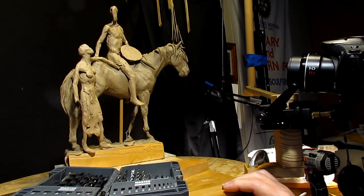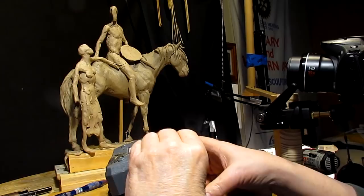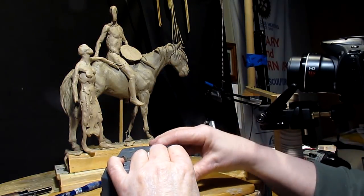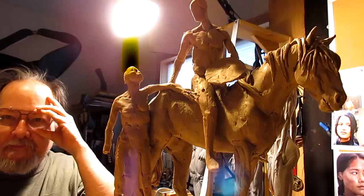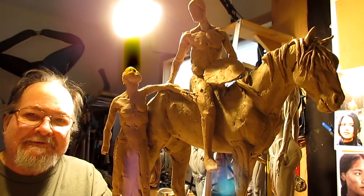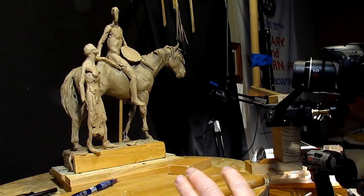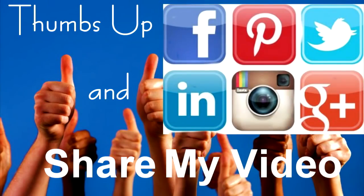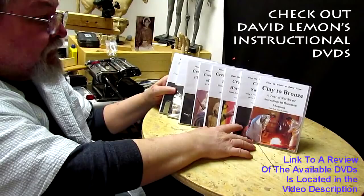So help me finance these improvements by buying my instructional DVDs — that would really be helpful. Alright, that's going to be it for today and I'll see you all next time. Good night. Give me a thumbs up and share my video, and check out my instructional DVDs — the link is down below this video. Alright, see you next time.